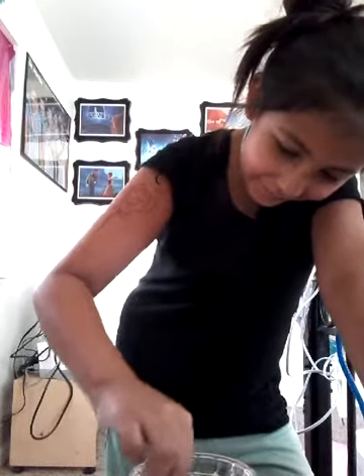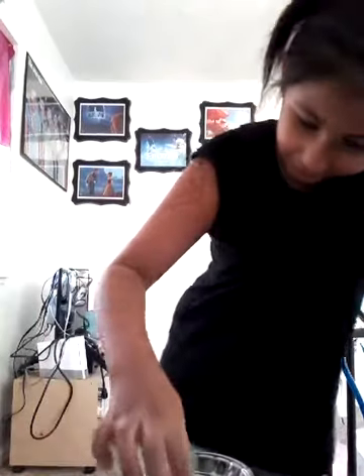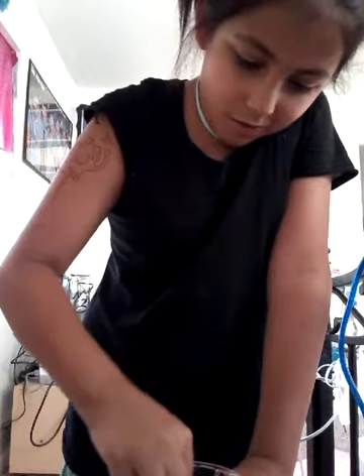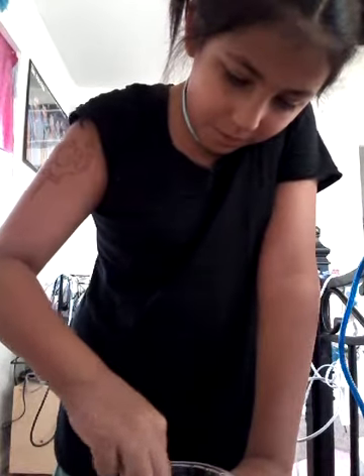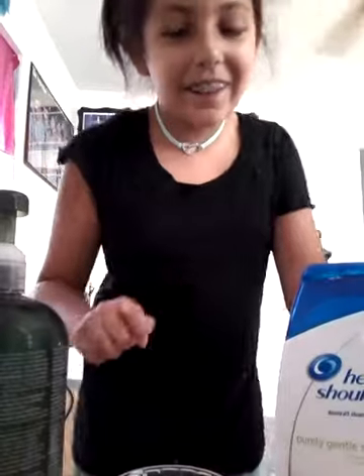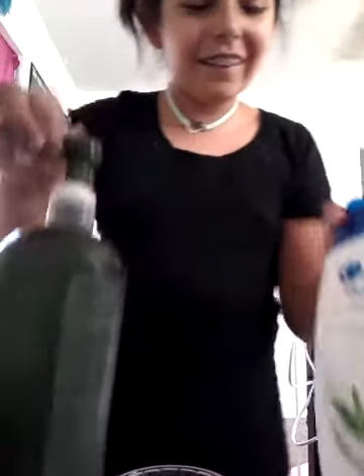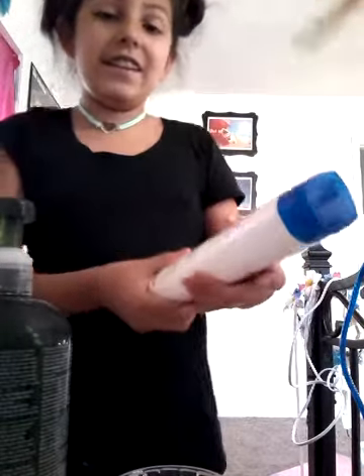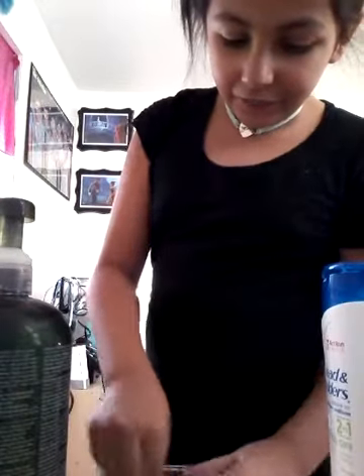I don't really know what to do. Maybe a little bit more salt. Okay, so I'm going to be trying a different recipe now. I have two new shampoos — this one is shampoo and conditioner, so maybe that'll help.